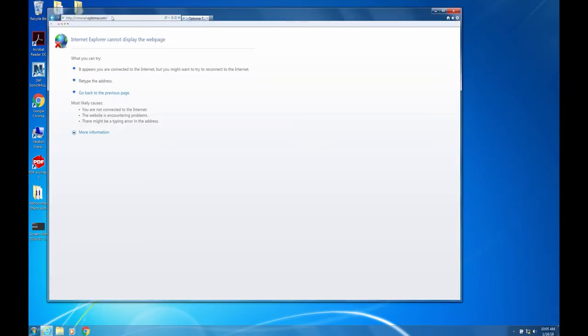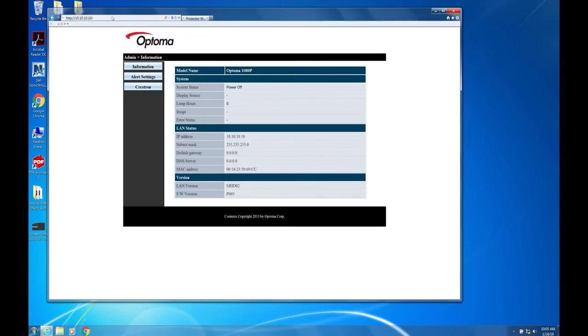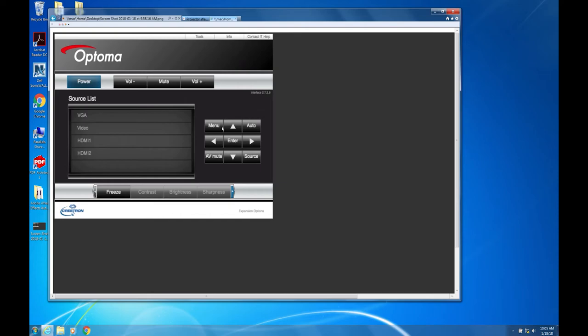Close the Control Panel and open a web browser. In the browser address bar, enter the IP address that we assigned to the projector, 10.10.10.10. Click on Crestron to enter the Control GUI and start controlling. Look at that! Now we can control our projector with our computer, like a boss!